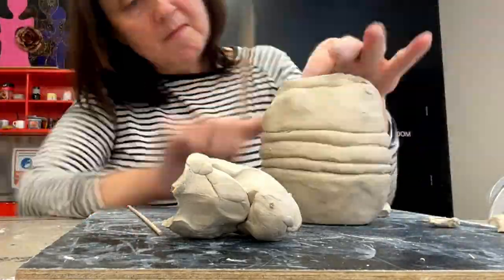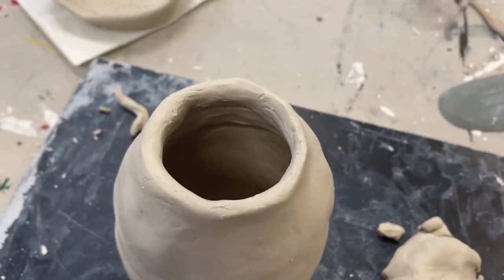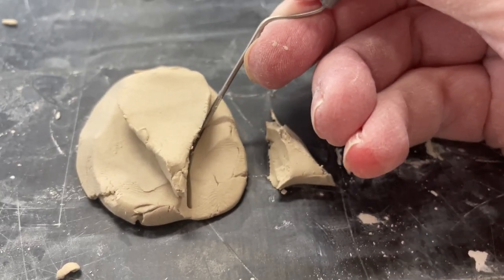I'm working on the layers and I've decided to keep some of them showing the coil and then smoothing out the rest. I'm pretty happy with how that looks now, and I've got some ideas about what to put on the top.